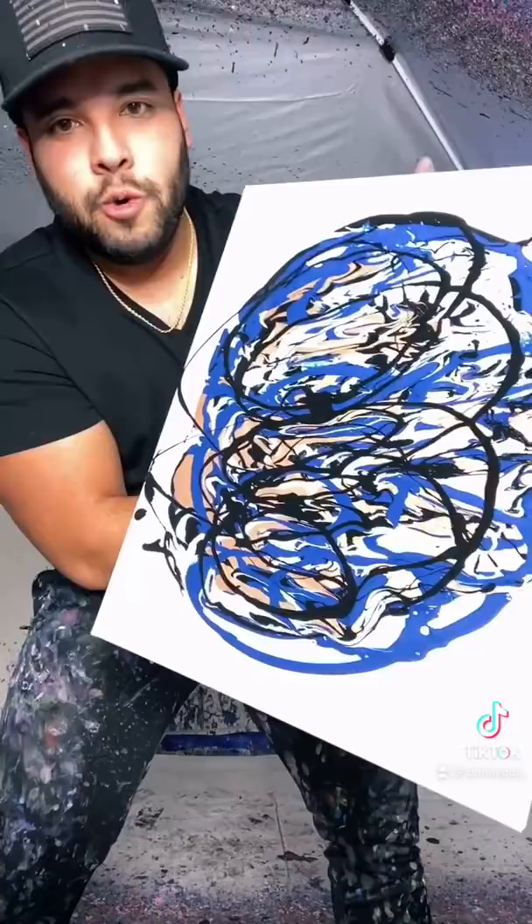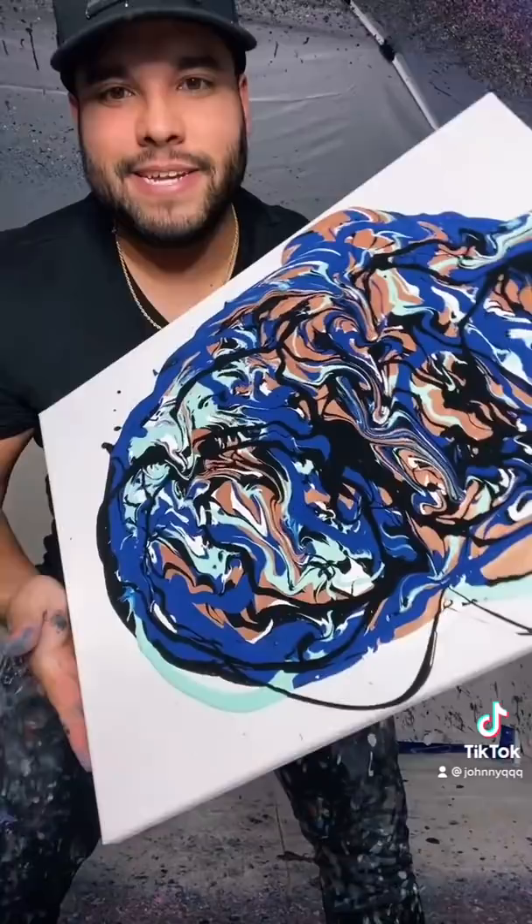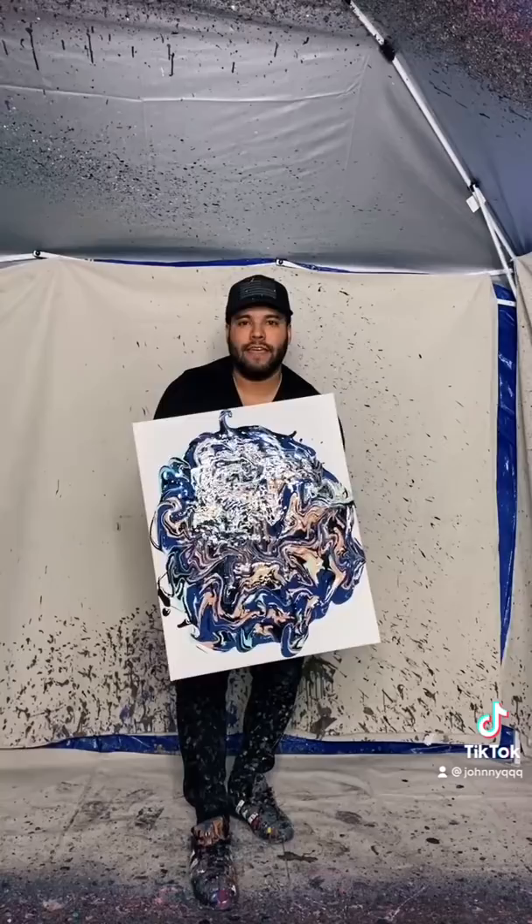That squirts — yes, sir. Now my favorite part is to let it just droop and drip on its own, just like that. That's the best, just like that.